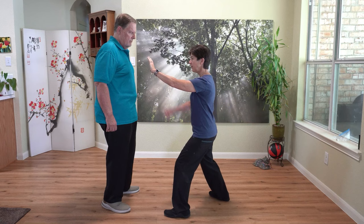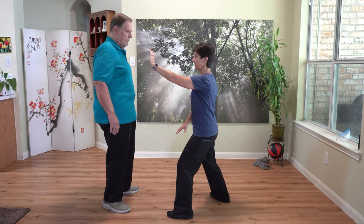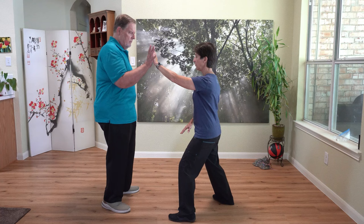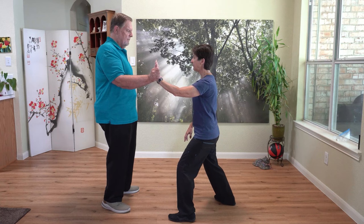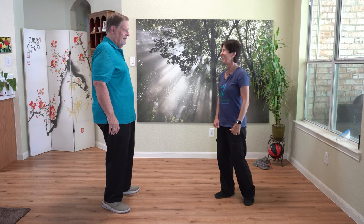What does this mean on a mechanical standpoint? I'm going to show you this with brush knee so you can try it with a partner and actually feel the difference. I'm going to be in a brush knee posture. If I have my elbow up just a little bit and he pushes on my hand, he can easily push me over. If my arm is up high, he can push me very easily.